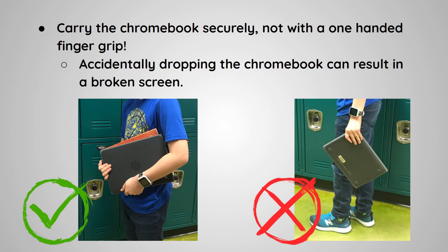Carry the Chromebook securely, not with a one-handed finger grip. Accidentally dropping the Chromebook can result in a broken screen.